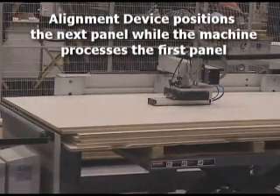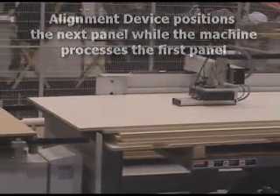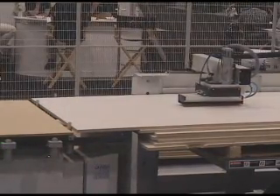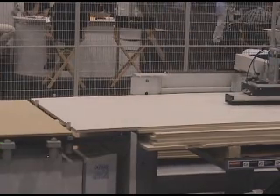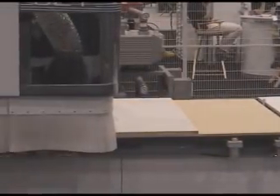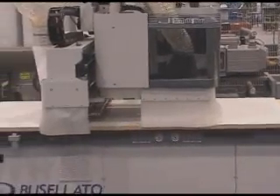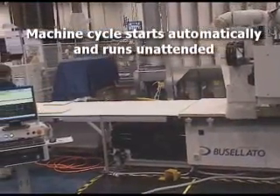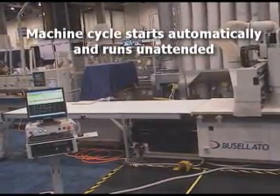After the first panel is loaded, the alignment device stages the next panel while the machine is processing the first. This level of automation cannot be found on any other CNC machine and allows the operator to run other equipment or label parts while the machine runs unattended.